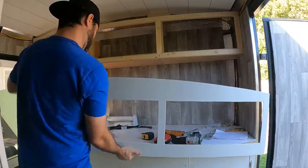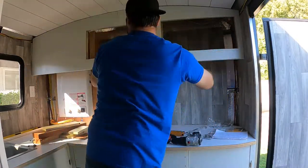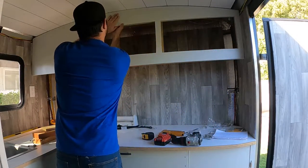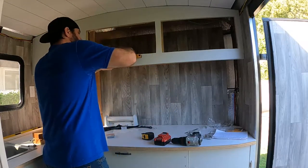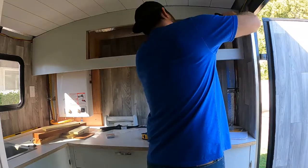Now time to attach everything to the frame. I used a stapler for the face here — I was a bit concerned that finishing nails wouldn't hold the thin material. I'll touch them up with paint later.